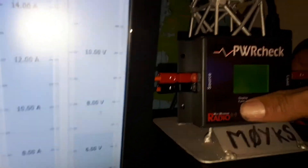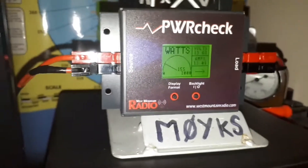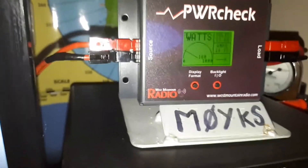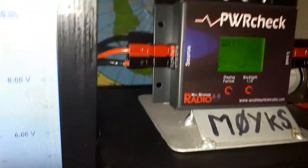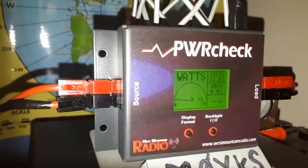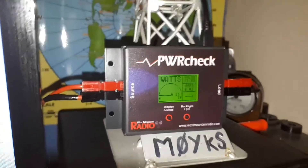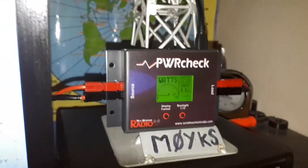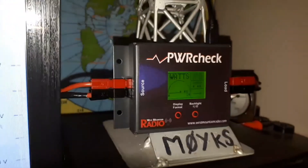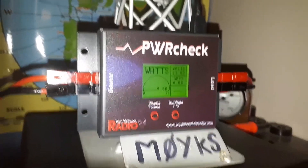Let's change the scale back to wattage and see what that looks like. Audio testing — Mic zero Yankee Kilo Sierra. The scale says 177 watts out of 1000 watts — quite a measurement. First tests for the PWR check are looking very positive. It was easy enough to install and I'm loving every minute of it so far. We'll get back to you with more reviews and see how it's going — but right now I'm liking it. This is M zero YKS, over and out.